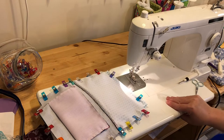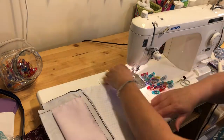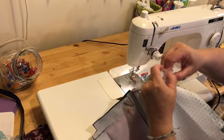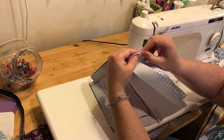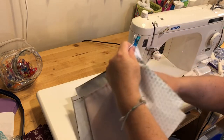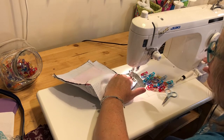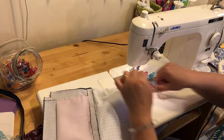Now I'm just going to sew all the way around. Then all we need to do is box out our corners on all four corners. I stick my finger in there, get it opened up, press the seams in opposite directions with my finger and thumb, make sure those seams are nesting together, put a clip, then sew a quarter-inch seam across that. We'll do that for all four corners.